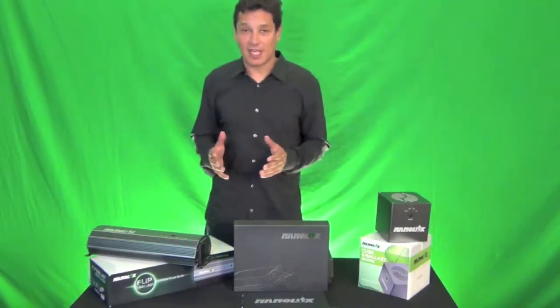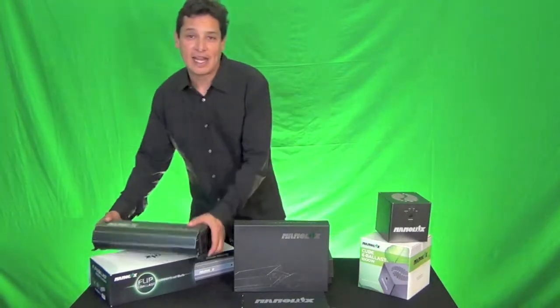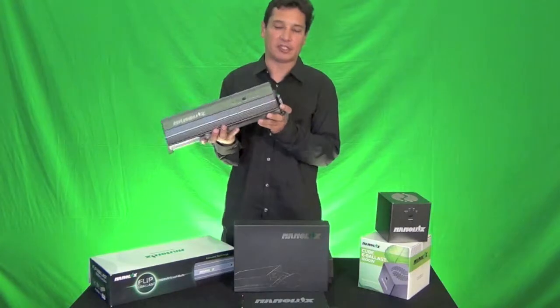Today we have three different models of the NanoLux available. I'm going to explain what each one does and its features. The first one I'll introduce is the flip ballast, and I'm going to show you some features on it.